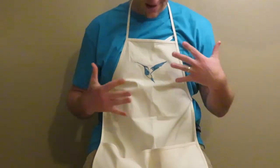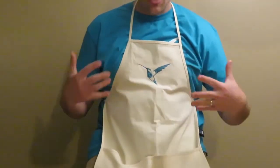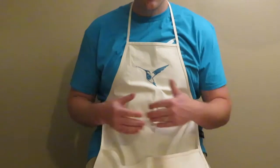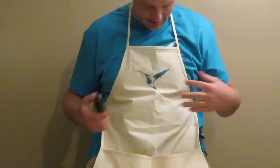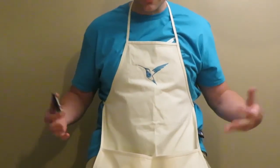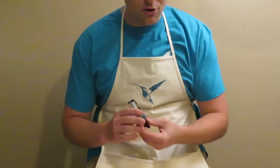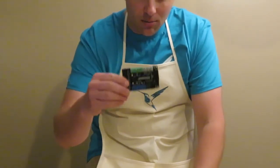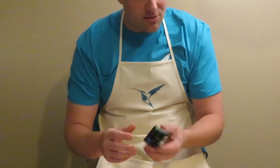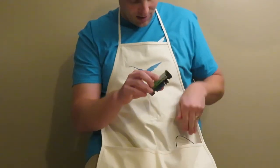Hey guys, what's up? This is CoffeeChug, and today I'm talking about Bird Brain Technologies and something that's going to be a game changer. I've had some time to explore it, do some workshops with it, and I'd like to introduce you to what's in my apron here. This right here is the Hummingbird Bit.